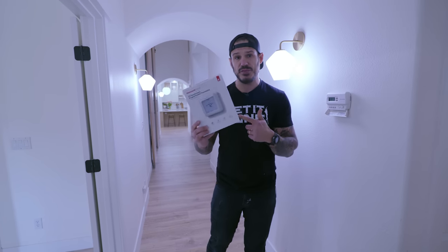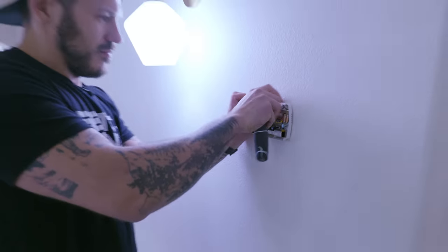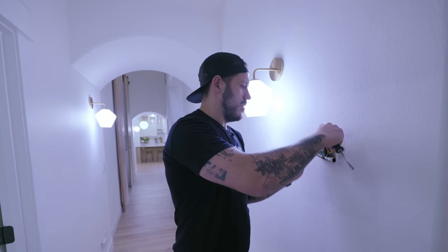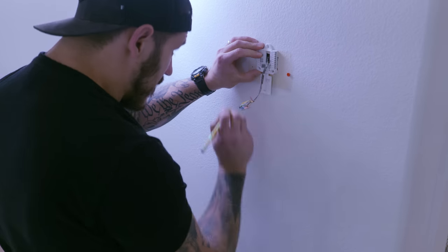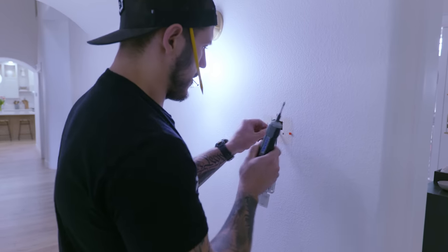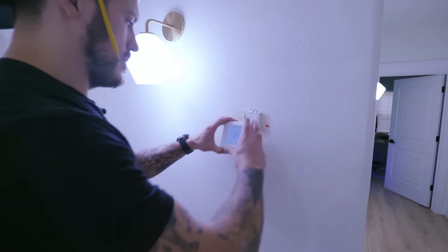This is a Honeywell T5 thermostat. It has all the features I need — I used it on my last house and it worked great. To switch it out, most of the time you don't even need an electrician; you can do it yourself, just follow the simple instructions. The setup took me about 15 minutes and we're all ready to have our furnace and AC unit work efficiently.